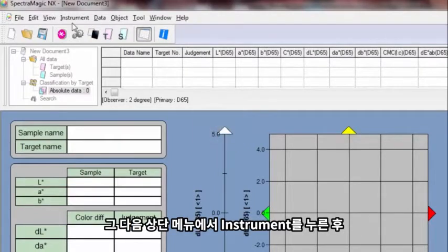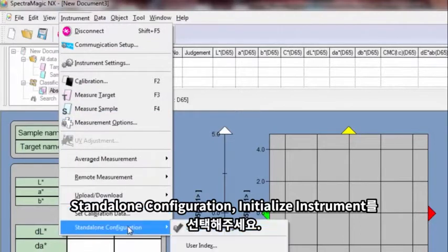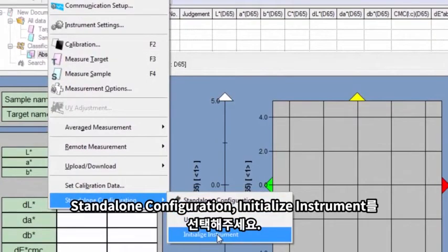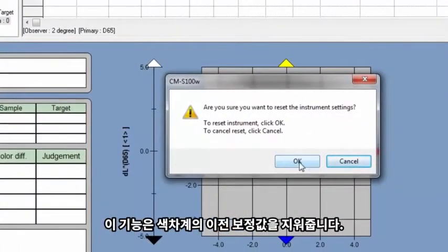Next, navigate to Instrument on the menu bar. Scroll down to Standalone Configuration and then click on Initialize Instrument. Initializing removes the old calibration data from the instrument.